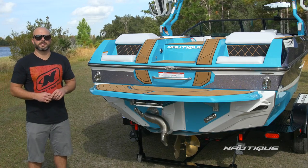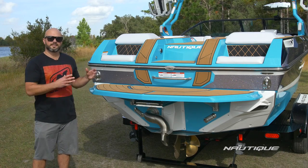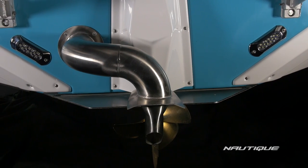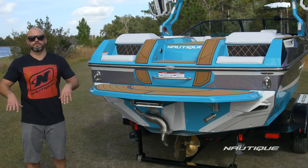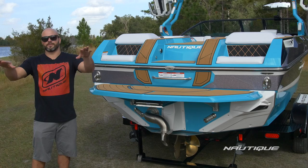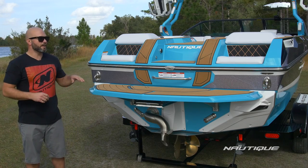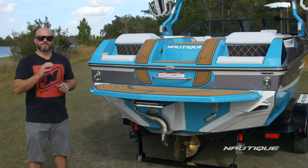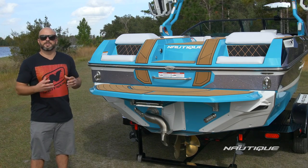Standard on all of our Super Air series and here on the GS22 is the Nautique Surf Pipe. This takes the emissions and steam from the engine and puts it down into the prop stream so it all bubbles up behind the wake surfer when you're back there riding. It also makes the boat that much quieter so when you're cranking up the tunes, your surfer and your passengers have that much better of an experience.